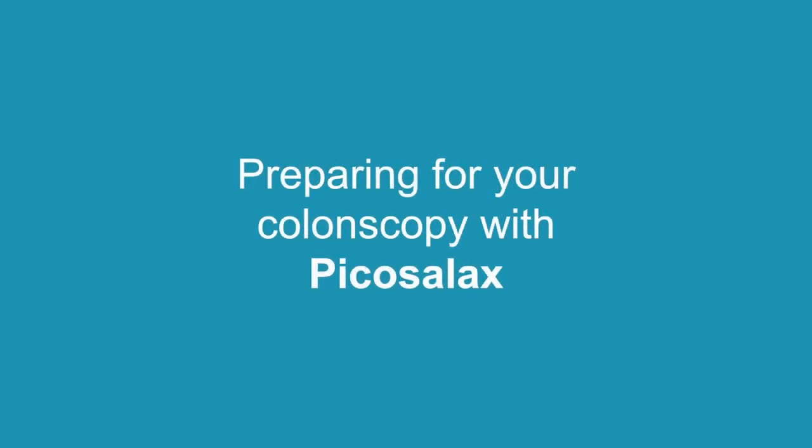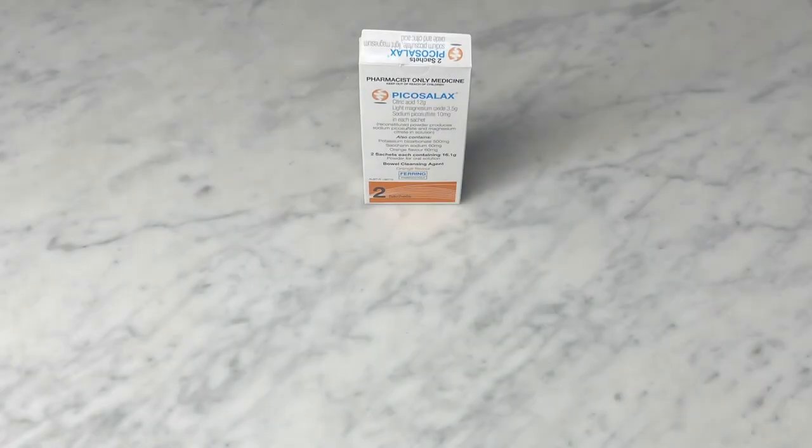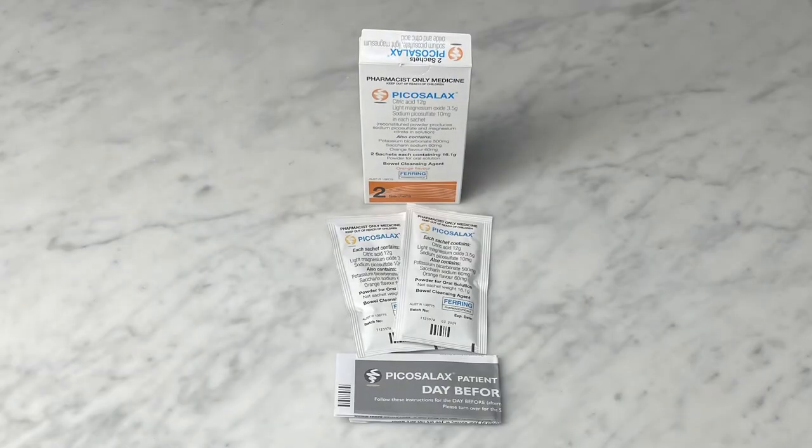This video is to help you mix and prepare Picosilax in preparation for your upcoming colonoscopy. Your Picosilax box should look like this. This box contains two sachets and a patient information leaflet. Please make sure you read the sheet carefully and follow any instructions given by your doctor or pharmacist.